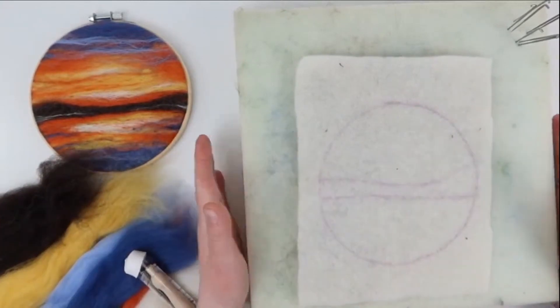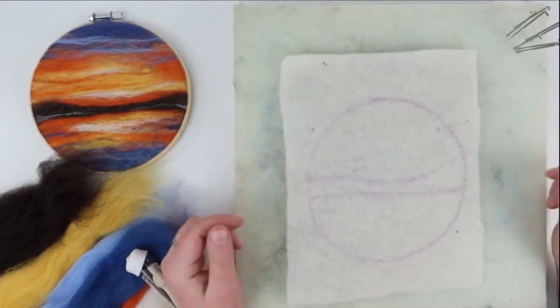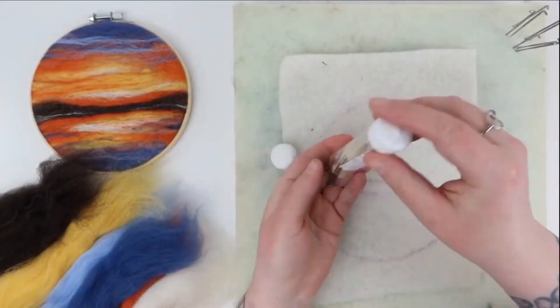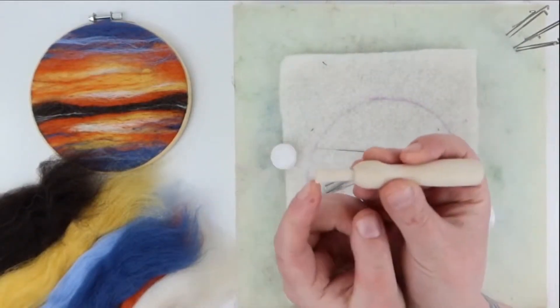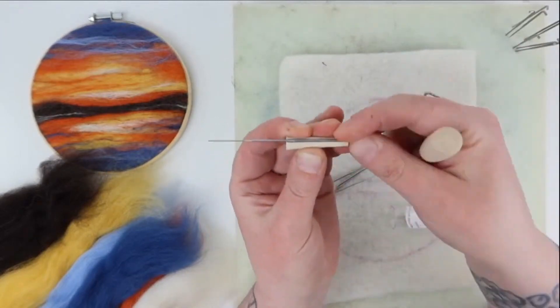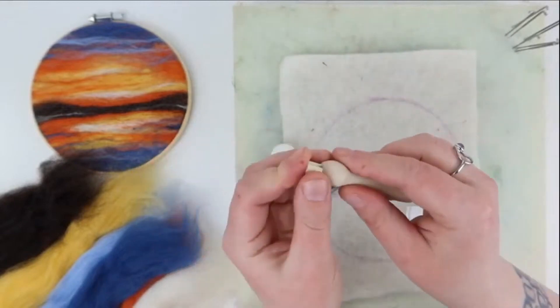We need a foam mat to protect our worktop, some pre-felt to felt onto, a needle holder and some needles. To use the holder, take out the plug, place the needle in the groove with the hook end over the small end of the plug, then insert it back into the holder. You can also just hold the needles as you felt.